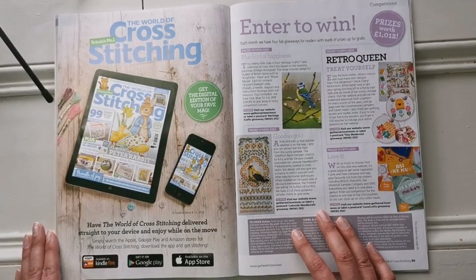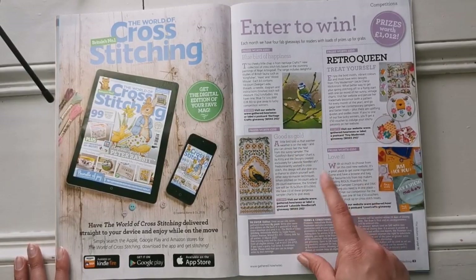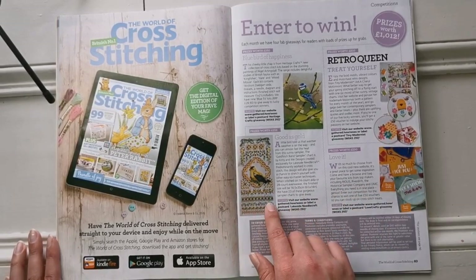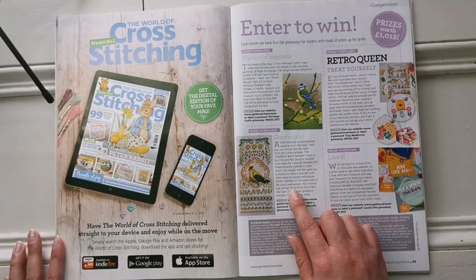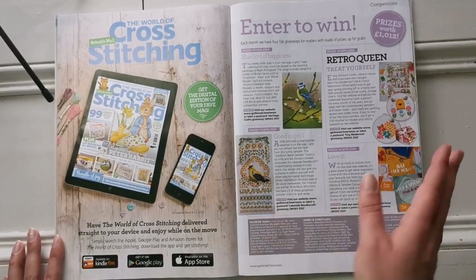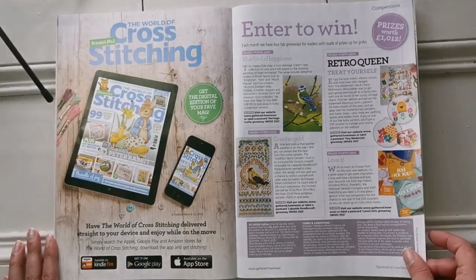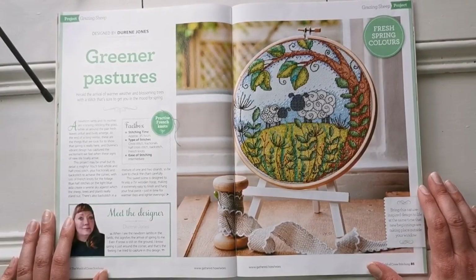Here we have some giveaways this month — a gathered website doing some kit giveaways, and here's a goldfinch band sampler. If you're really into bands it is gorgeous — look at those beautiful flowers. It was created exclusively for Lakeside Needlecraft. There's also a Tiny Modernist feature and a 50 pound voucher prize.